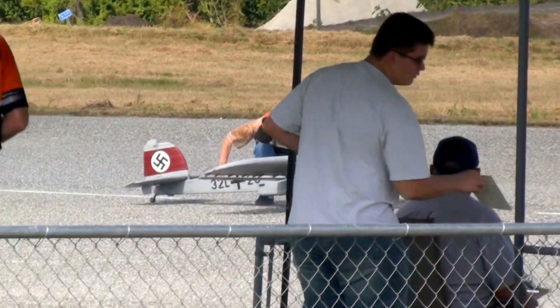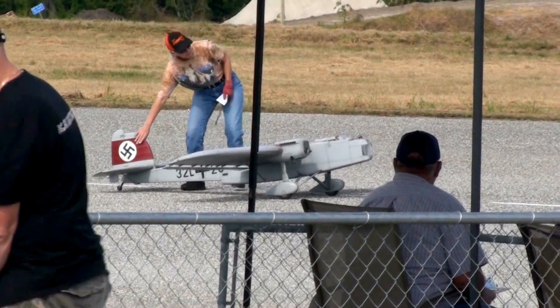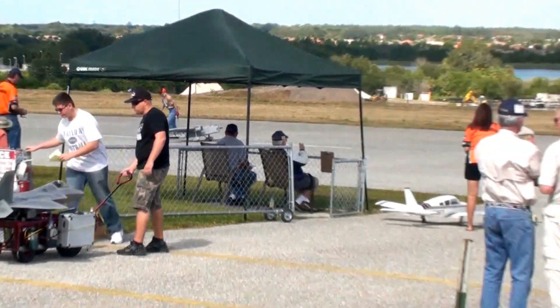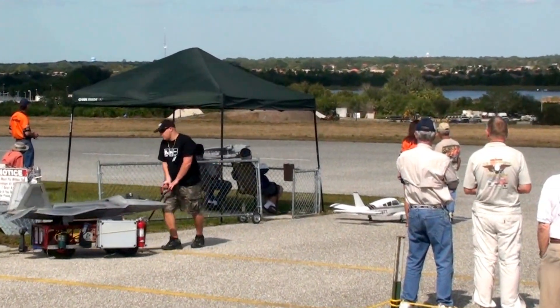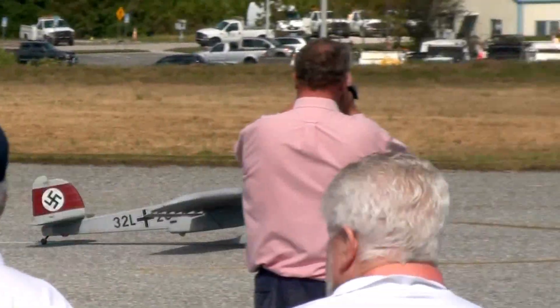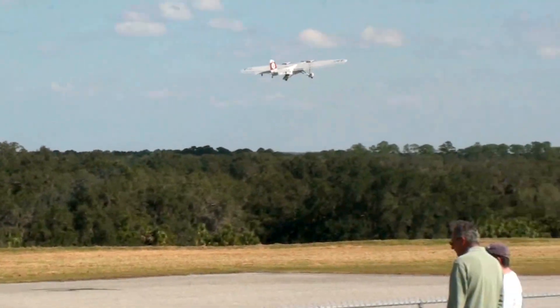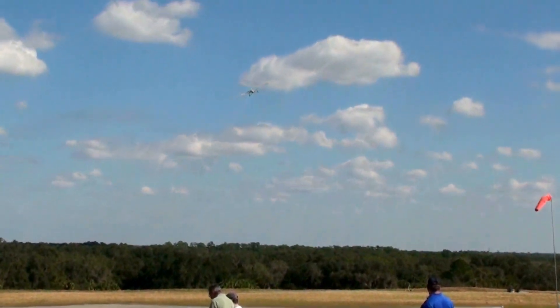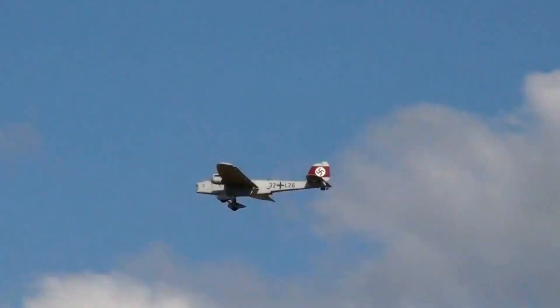Getting ready to take off from flight line number four is Al Kretz's big Dornier twin-engine bomber. This was a scratch-built airplane, and this would have been in the German inventory back in the early to mid-30s.